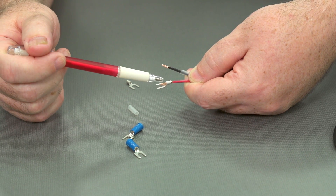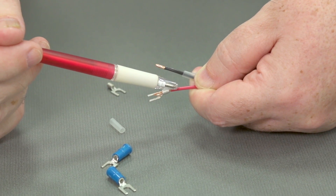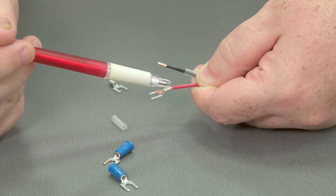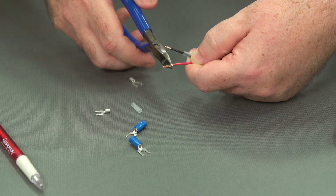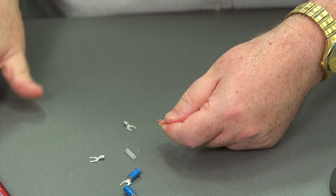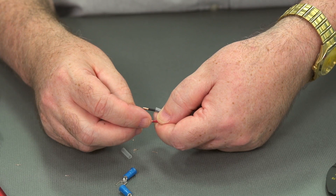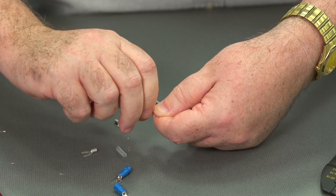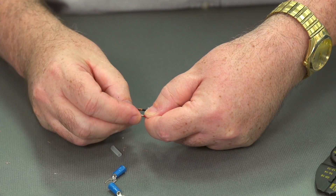We don't want the wire sticking out into where the screw head is going to go. We can have a little bit of room — about one wire width — between the end of the insulation and the beginning of the spade terminal. So let's go ahead and trim this one back. That looks to be about the right amount. Now let's try again and get a nice twist on the wire so it'll all fit together.